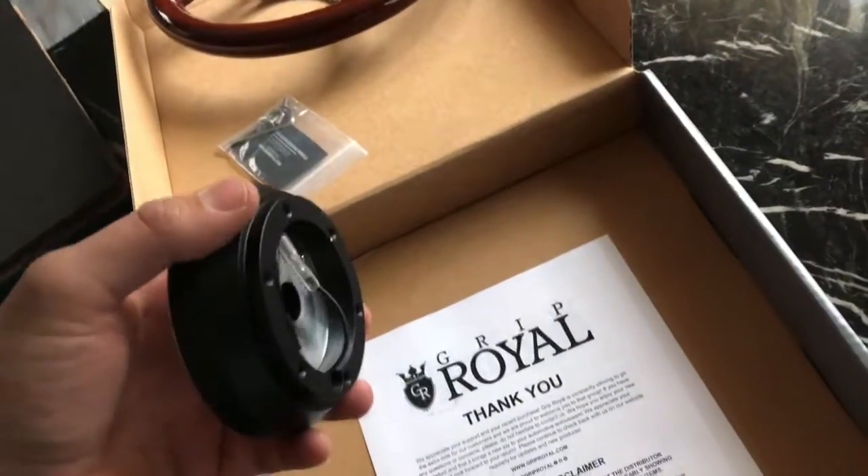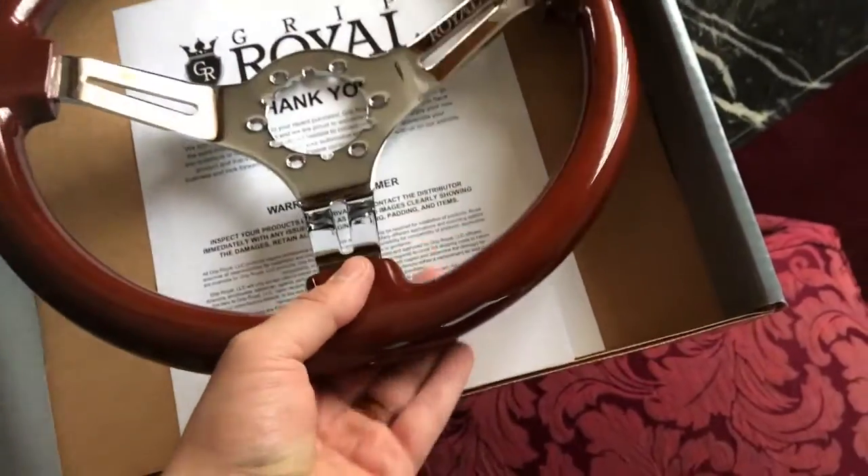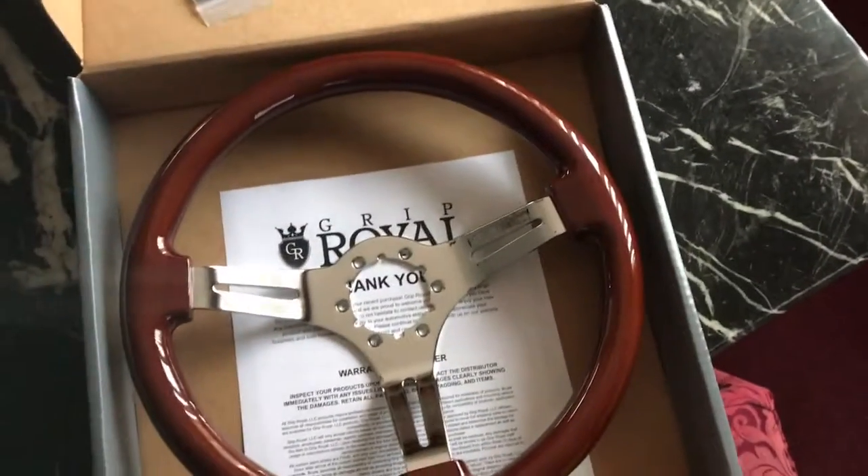Then I'll attach that quick release to the wheel. Honestly I kind of wish I bought the horn button to go with this wheel, but that'll probably come later on.